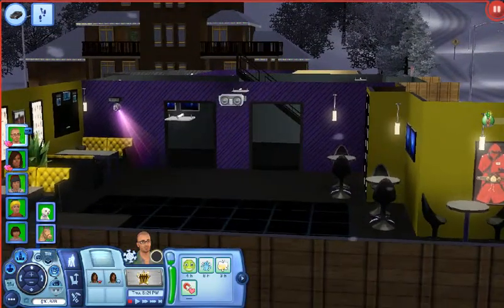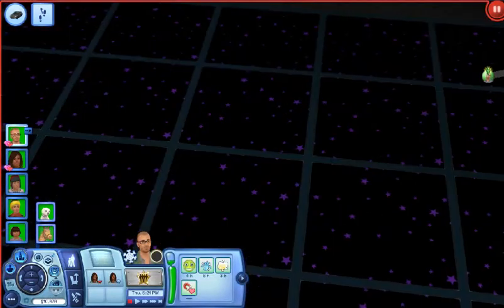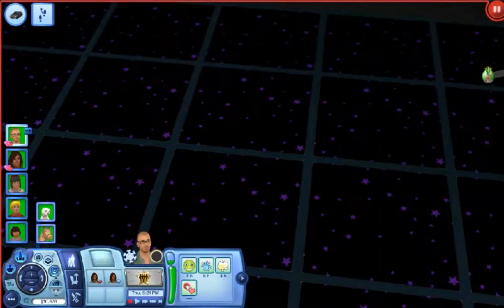This is the dance floor from the spring festival. I haven't participated in the new spring festival but I've danced on it. It just has stars on it and it's pretty cool — I made the stars purple.